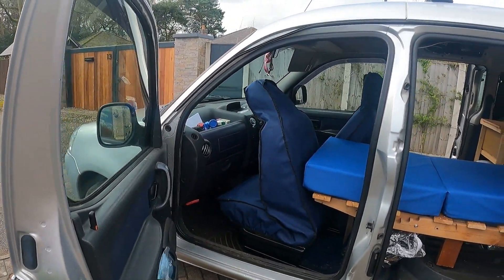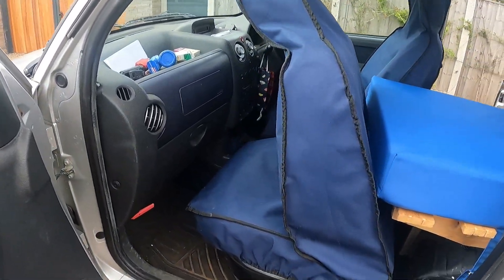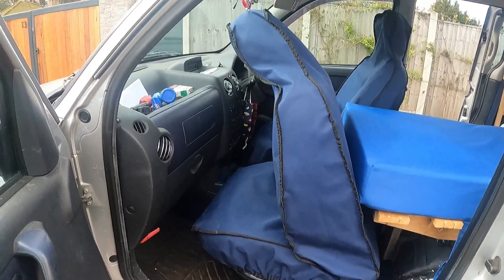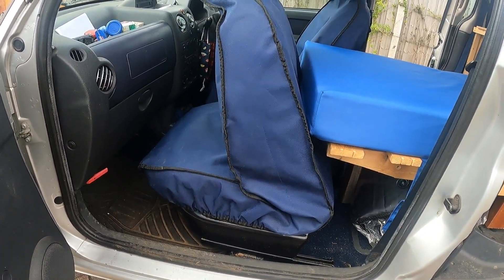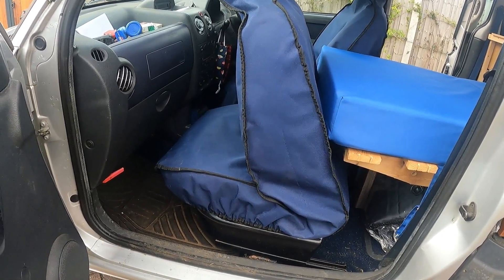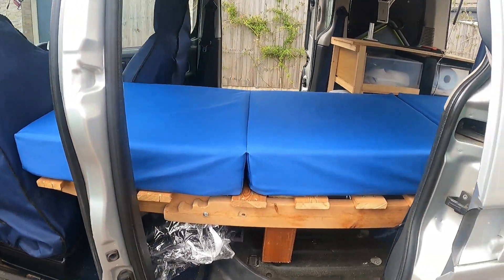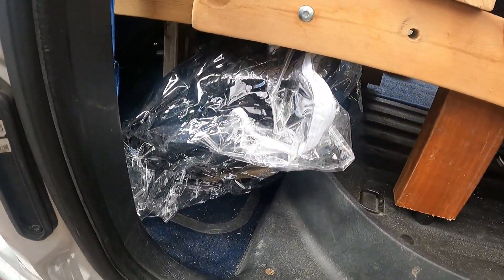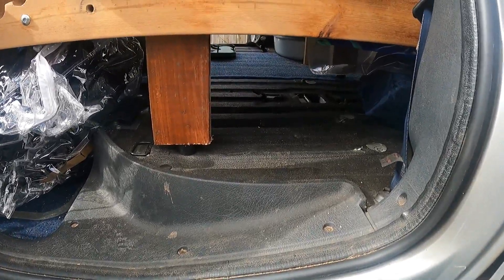It's a Citroën Berlingo M59 model — I think they call it the Fashion — with the seat all the way forwards. I did modify the reclining mechanism so it folds a little bit more to accommodate the bed underneath.